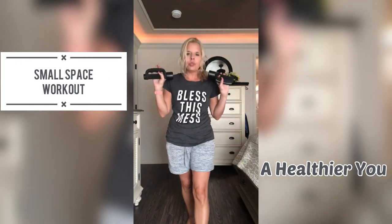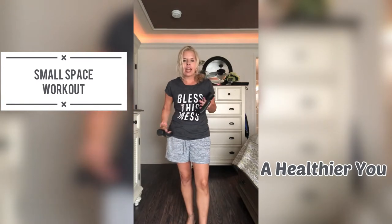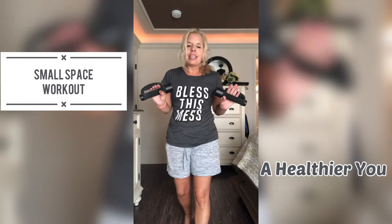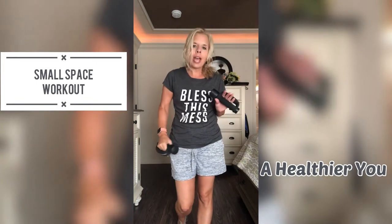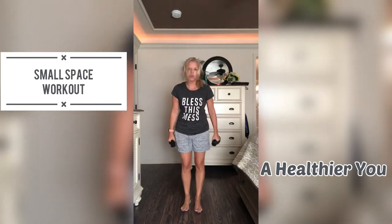Today you will need weights. If you do not have weights available to you, just use anything around your house. Just make sure it's equal weight on both sides. And if you don't want to use weights, you don't have to, so don't worry about that. Let me show you the three moves first.